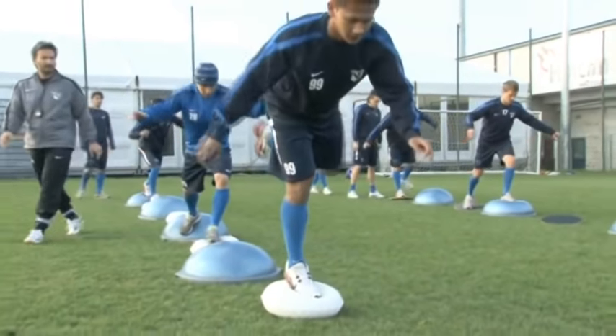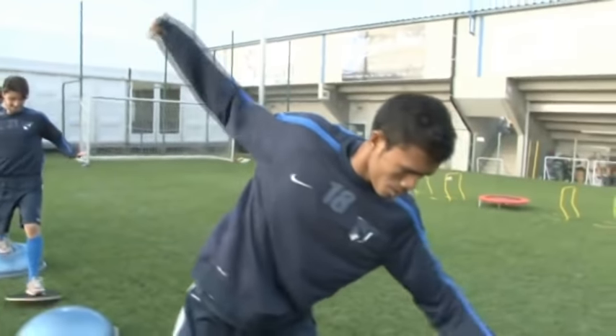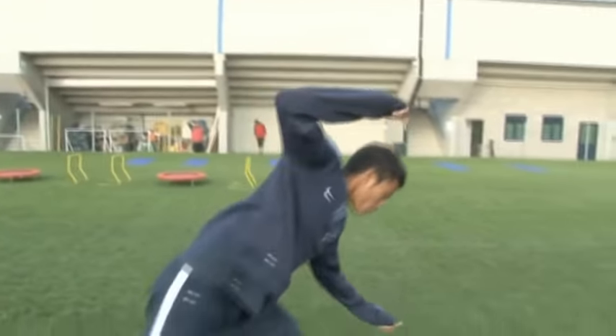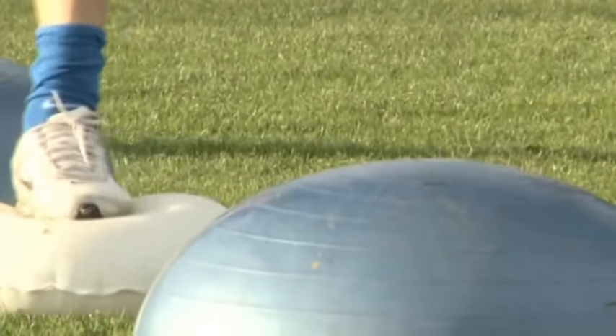Here are two exercises for example. The players have to walk on little shelves or cushions. The objective is don't touch the grass. This exercise is based on the body balance.